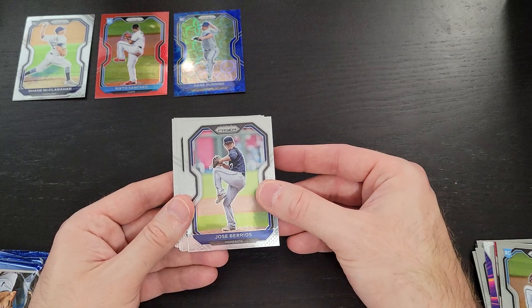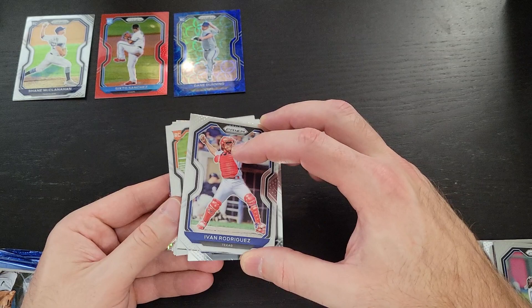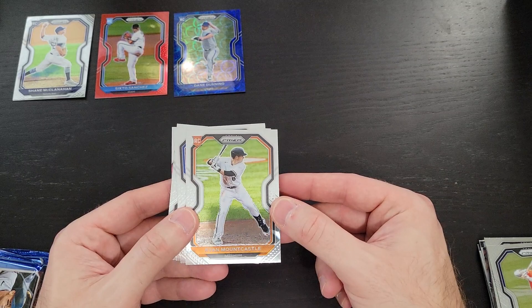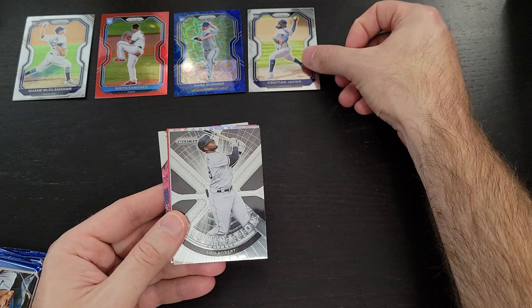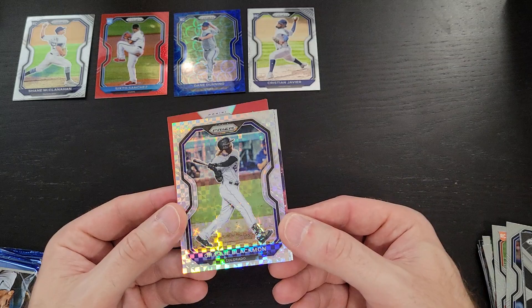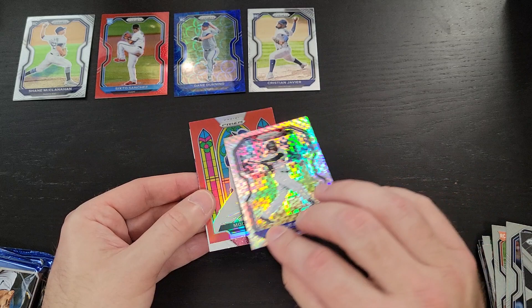Moving on to pack number two. There's Jose Barrios — now with the Jays, just signed a nice extension with them. There's an Ivan Rodriguez; there are a few retired players in the set, nothing special, just part of the base set. There's Alex Bregman, a nice Ryan Mountcastle — didn't get any votes for Rookie of the Year but still hit 33 home runs this season. There's George Brett, Sammy Sosa. A nice Christian Javier — I'll throw that down; I know I said I'd be picky but I like that Javier rookie card. There's a nice Luis Robert Illuminations card and another numbered parallel.